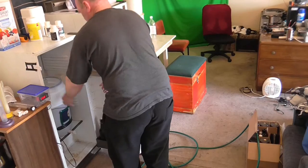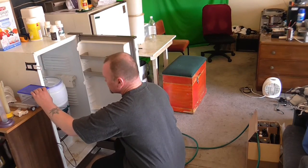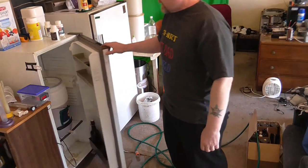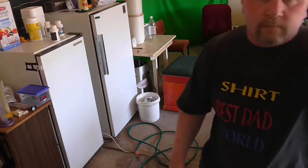All set. That's all good. Brew day done — just got the clean up to go and we're all set. Cheers, thanks for watching.